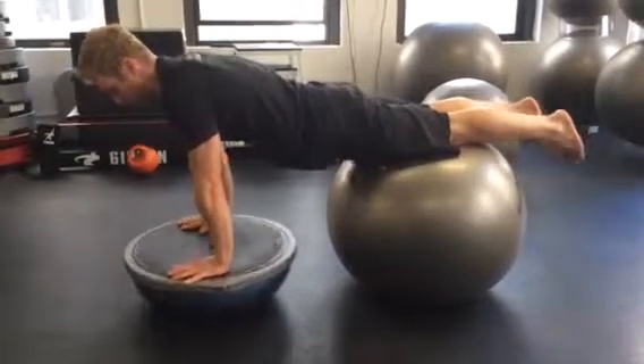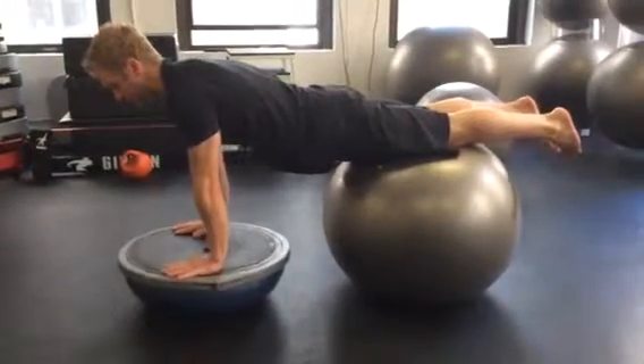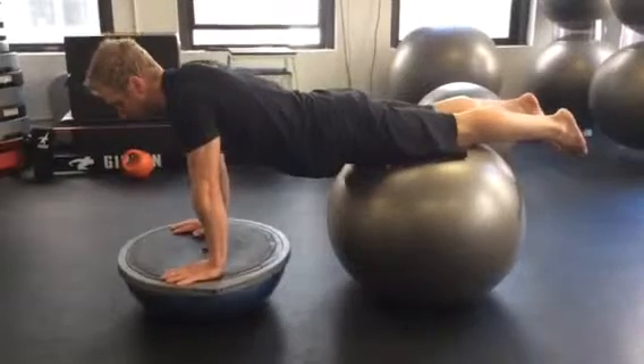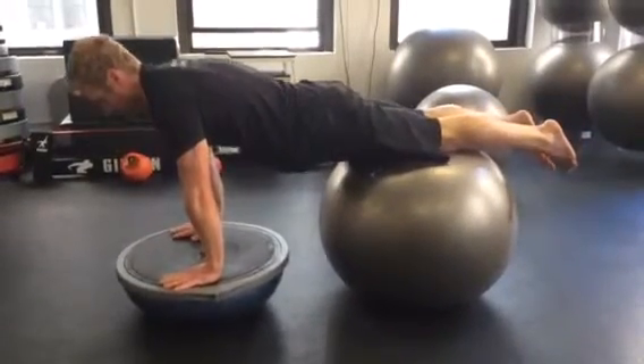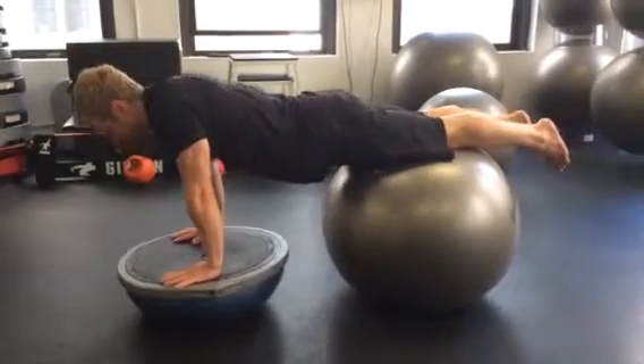Be hollowed in your abs, elbows are straight, your shoulders are right on top of your wrists. You're going to pull your shoulder blades together, lower into your chest, and then push the shoulder blades apart — so it's just a scapula push-up.